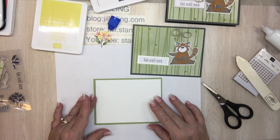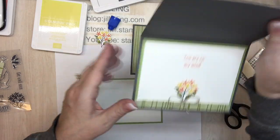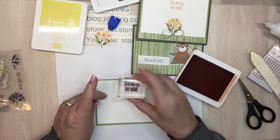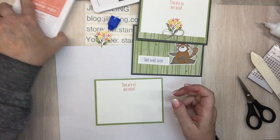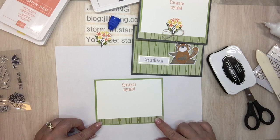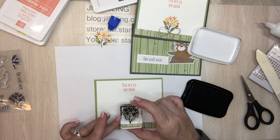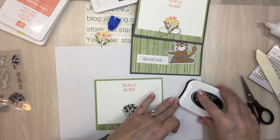I was about to put the Pear Pizzazz paper inside, but it's nice when you can see the border. The sentiment 'you are on my mind' — I'll do that in Calypso Coral. These words are nice. For the bouquet on the inside, I'm keeping this really simple — sometimes simple is good. There's a little strip that's a half inch by five and a quarter, and it'll sit right down at the bottom. I'll stamp the bouquet using Memento ink and color with blends — just black flowers would look too gloomy, like the person is really sick, and we don't want that!